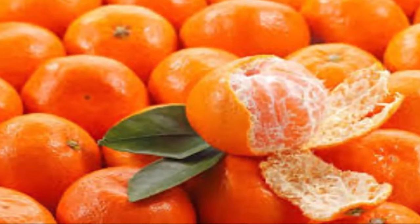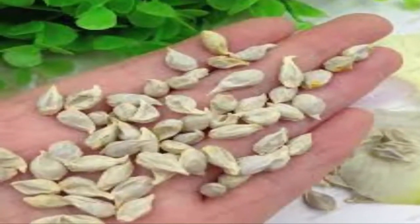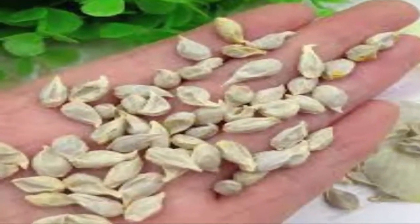However, the following guidelines will help you grow them at home without the use of harmful pesticides. Purchase the seeds or wash the ones you have saved from fresh fruits.